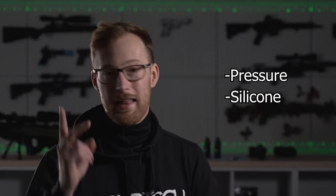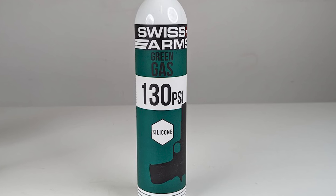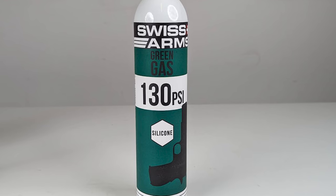Now what should we as regular airsofters do to make sense of all this mess? Despite all these fancy branded gases, it really comes down to two things you should care about: the pressure and added silicon. The pressure is measured in psi — the more psi, the more powerful the gas.